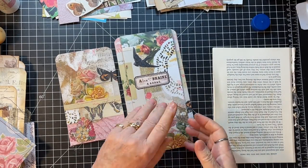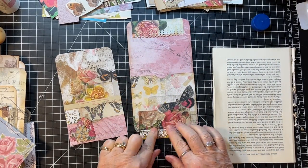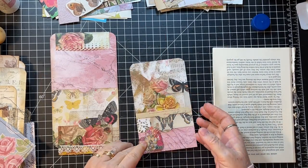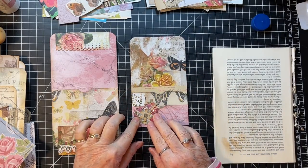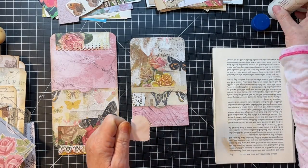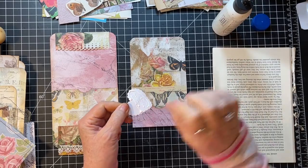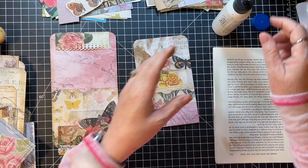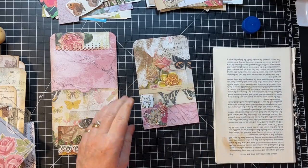I won't do all of the distressing on camera. This side just has a little lace and that's all I feel it needs. Then this one — I picked out a little heart from Shar's Crafty Shop on Etsy and I'm going to put it right there, so let's get that glued on. Those pieces, other than the distressing, are ready to go.